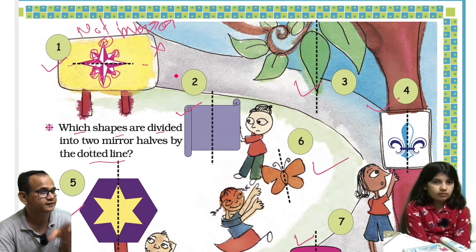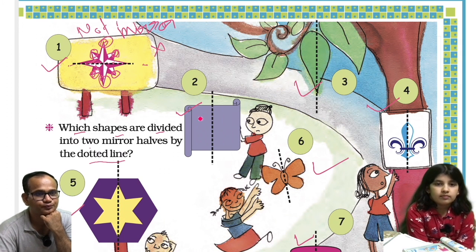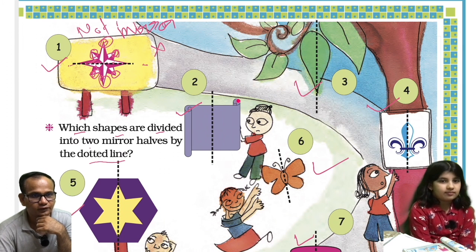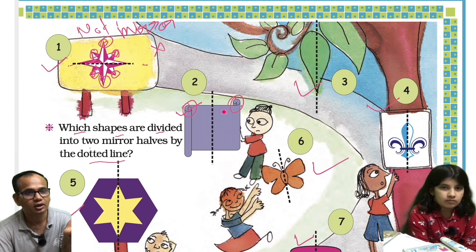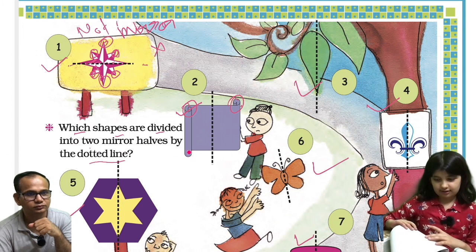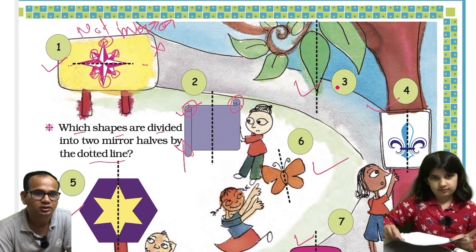Now let us see the second image. If I fold it, this section should overlap here, but both sides are not mirror images. They won't overlap correctly. So this is also not a mirror image.